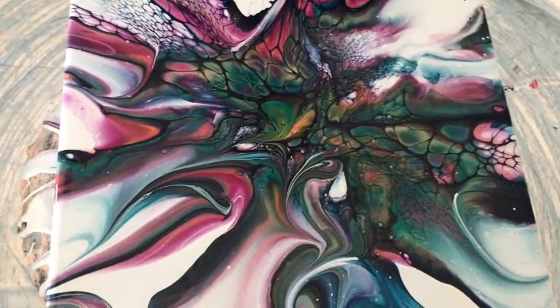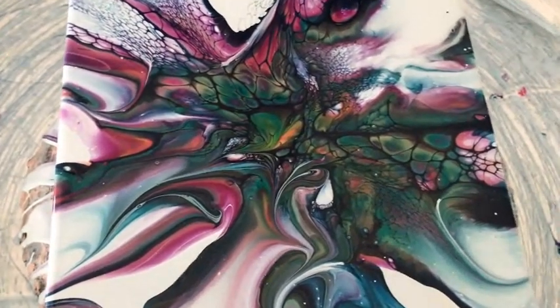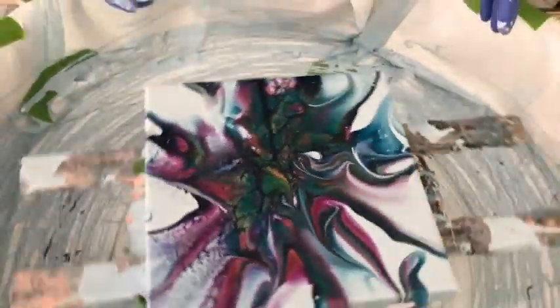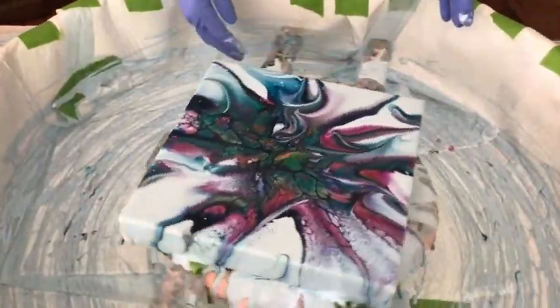It's a little interesting that the gold didn't show up so much. But I do like the colors — I think the colors are really pretty. It's just different.